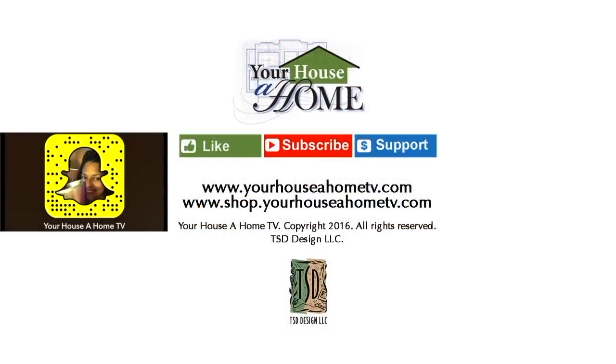Follow me on Facebook, Pinterest, Instagram, and Snapchat at Your House at Home and Your House at Home TV for daily home, food, and gardening tips.